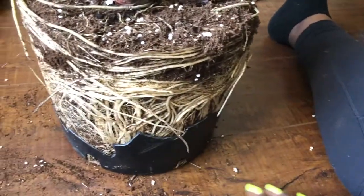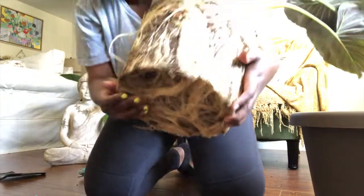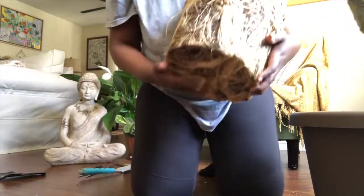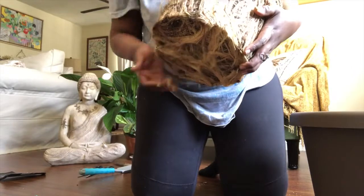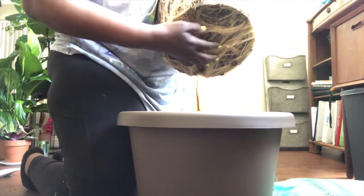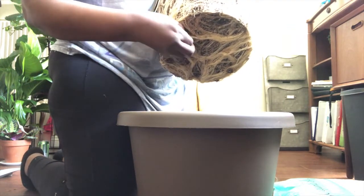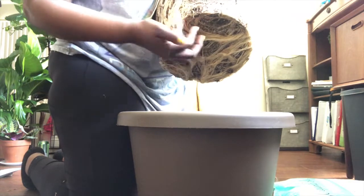I have soil in here already — she's free, you guys! She's free, I did it! Look at that. She's so healthy, look at that. I think I'm just gonna set her in here, I think she's been through enough. Here we go — look at that, it's bouncy!